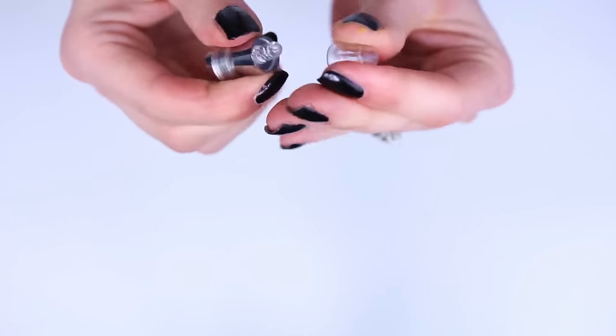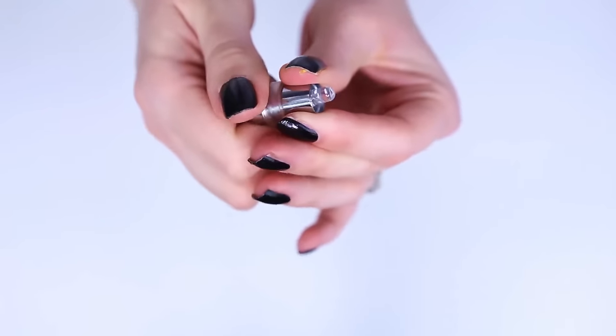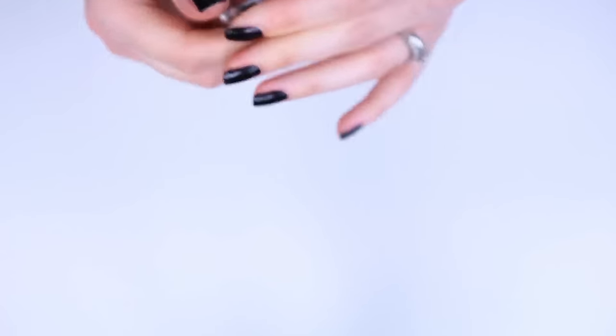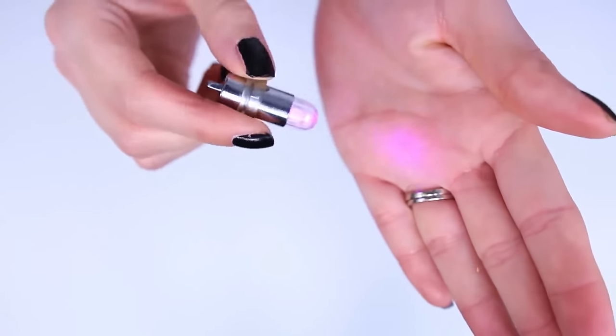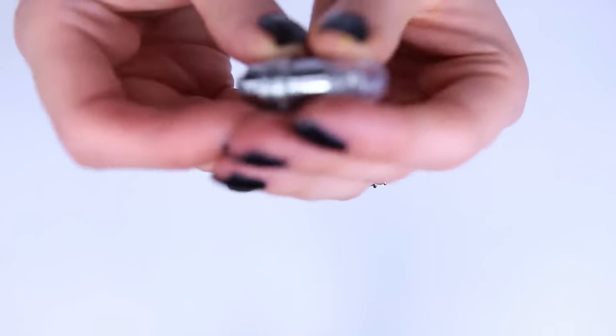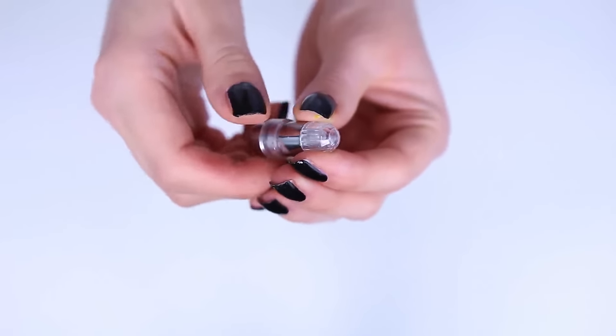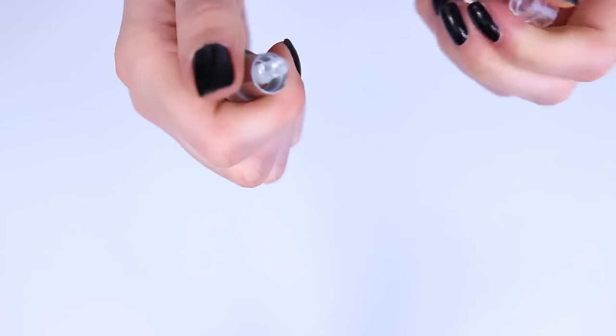For this project, we're going to remove the top cap because we're going to insert the chapstick container over that area. The cool thing about this is these balloon lights come in a ton of different colors, so you have a lot of freedom as far as the color of your lightsaber goes. They are the perfect size for our little project today, and they kind of look like the bottom of the lightsaber, which is pretty nifty.